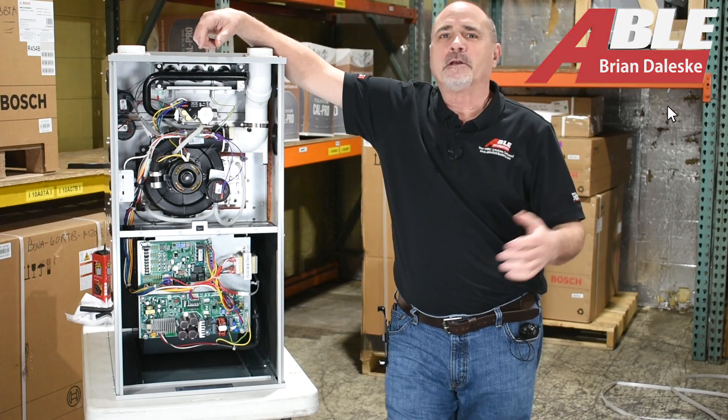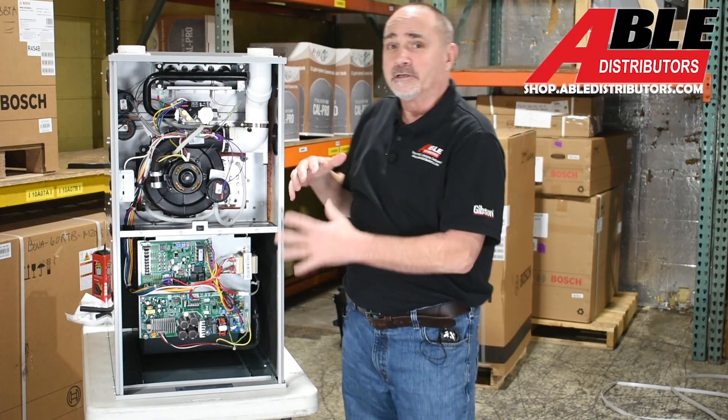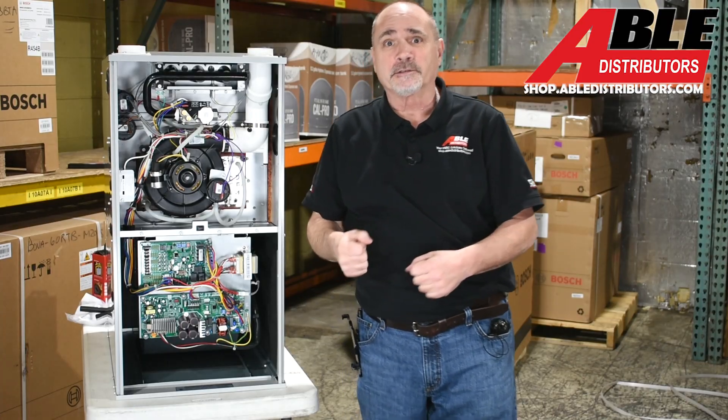Brian Daleski with Able Distributors. Today I wanted to talk about the Bosch 96% furnace — it's the new one, it's the one for 454.